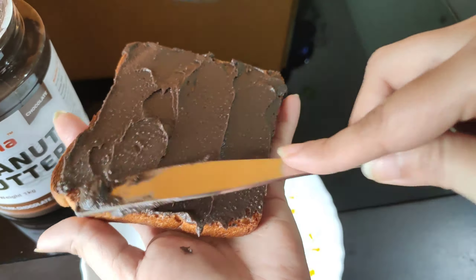Look, it's brown. It will be pleasant to eat — it will taste very tasty.